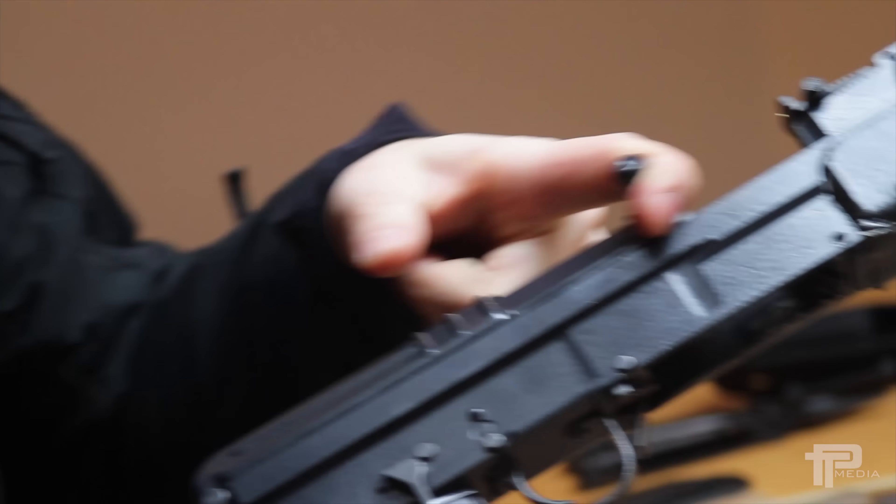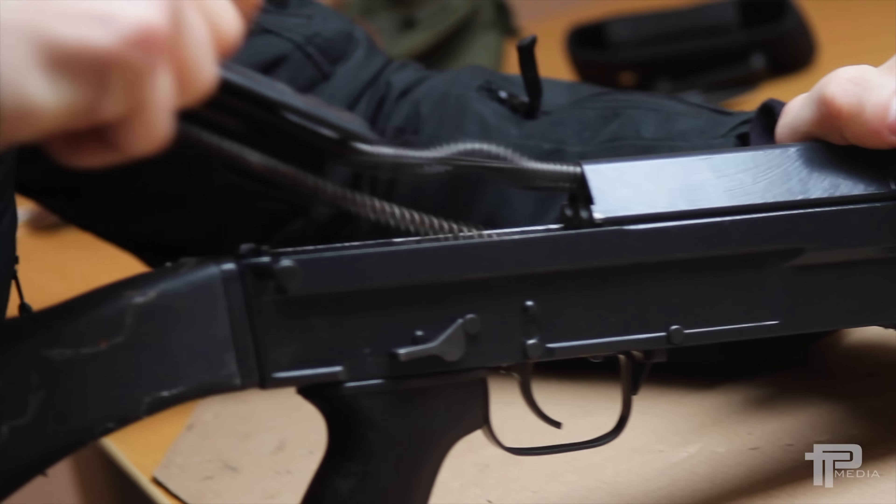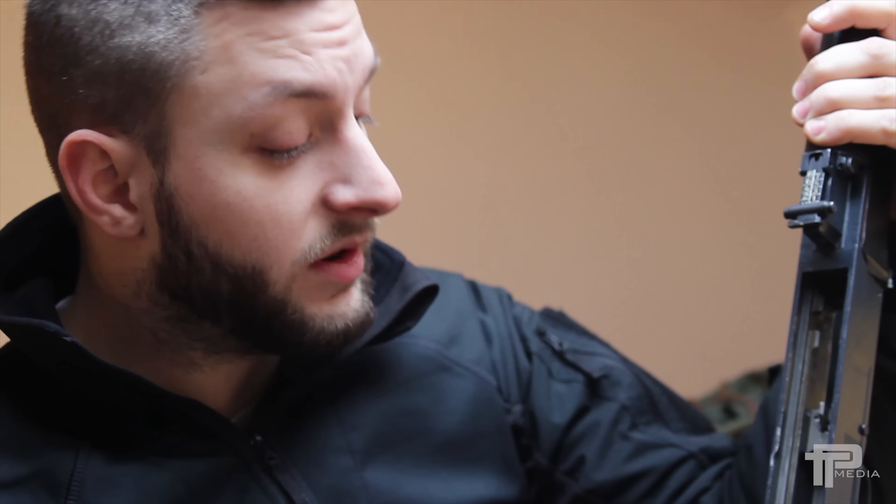The first thing we should do is make sure that the rifle is empty, and then you can start the disassembly. The problem that I will be addressing today is found here in the firing mechanism, and this one is actually quite common for the European-made VZ-58 rifles.